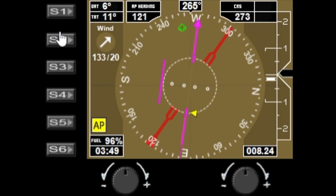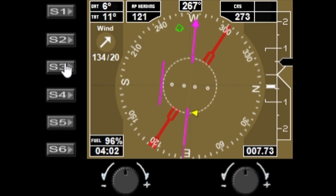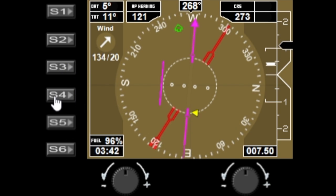S3 and S4 are used to set the trim center. On the right-hand side you have the indicator for where the trim is currently, and S3 and S4 will center that. I'll take the pulls off my sim and turn off the autopilot so I can move the trim, and then use S3 or S4 to center it.